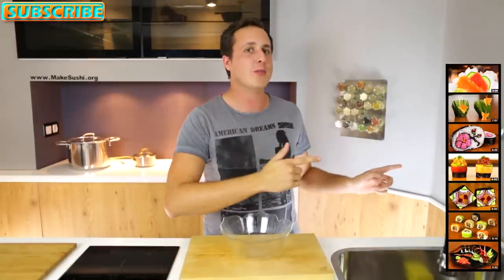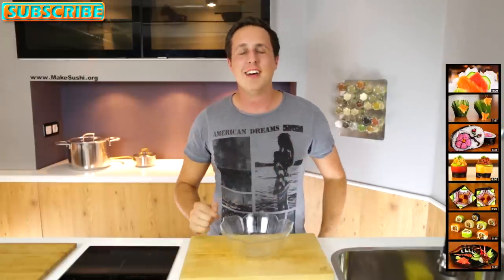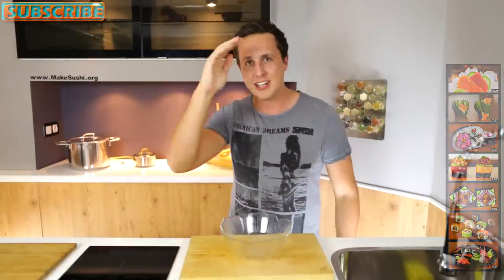Thank you for watching, I hope you enjoyed this and see you next week. Don't forget to subscribe to my channel by clicking on the top left corner of your screen, and last but not least check out all my other videos by clicking on the right. Thanks for watching, see you guys next week.